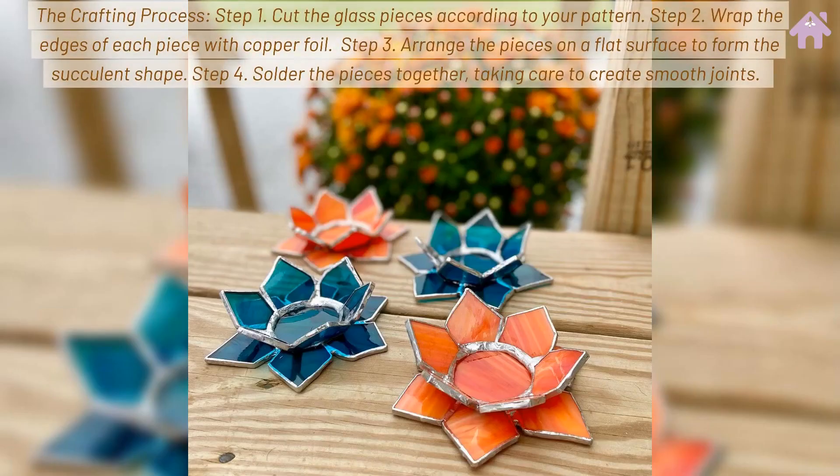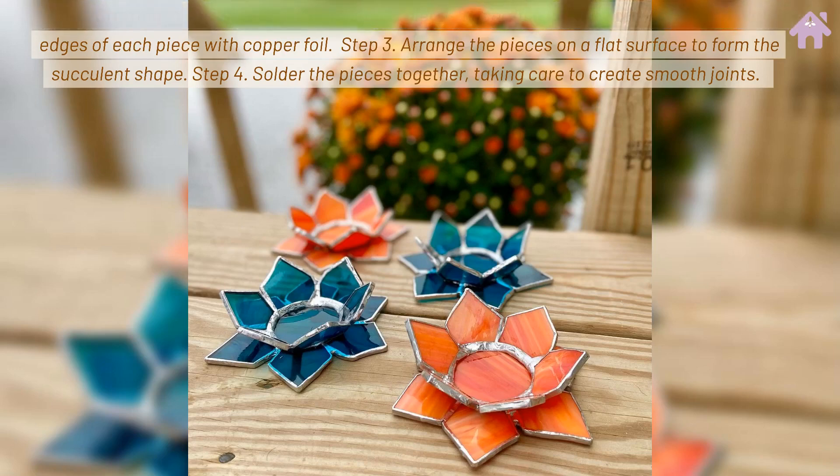The crafting process: Step 1 — cut the glass pieces according to your pattern. Step 2 — wrap the edges of each piece with copper foil. Step 3 — arrange the pieces on a flat surface to form the succulent shape. Step 4 — solder the pieces together, taking care to create smooth joints.